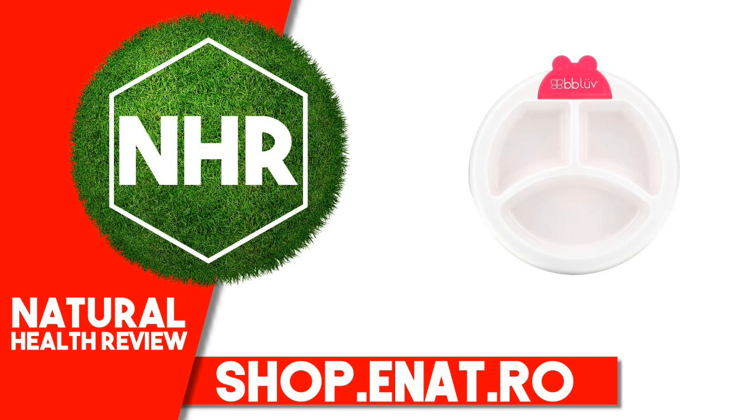Dishwasher Safe. Opening to Pour Hot Water with Soapy Cap. 3 Compartments to Separate Food.